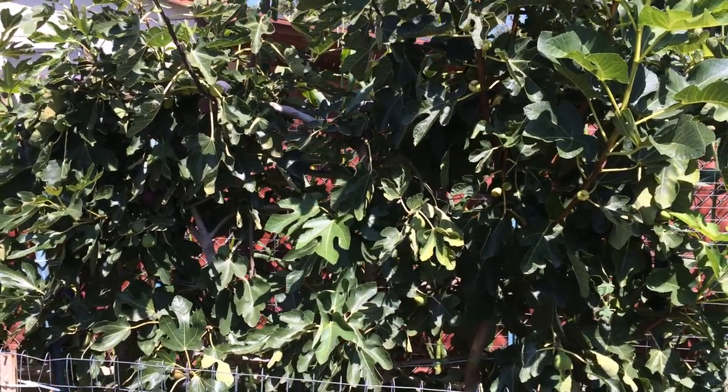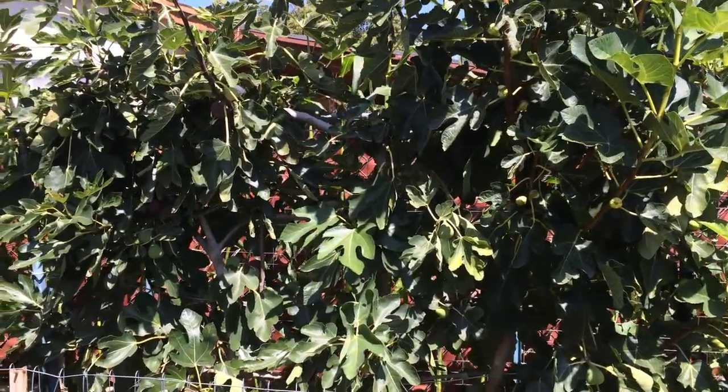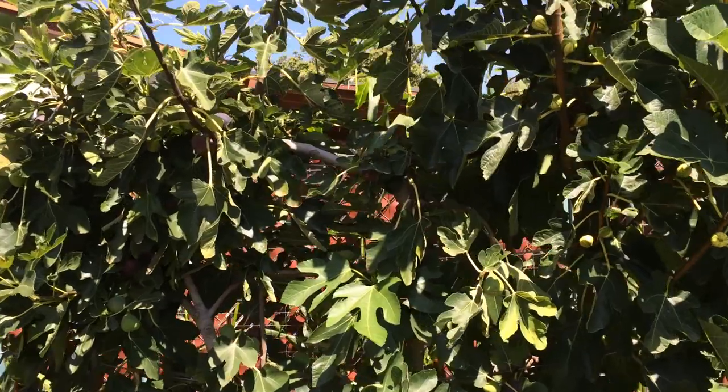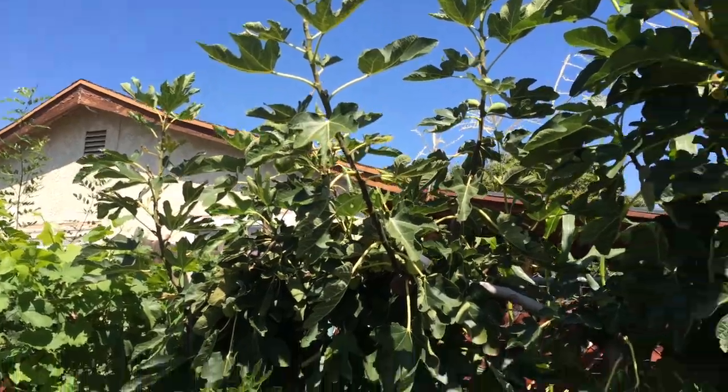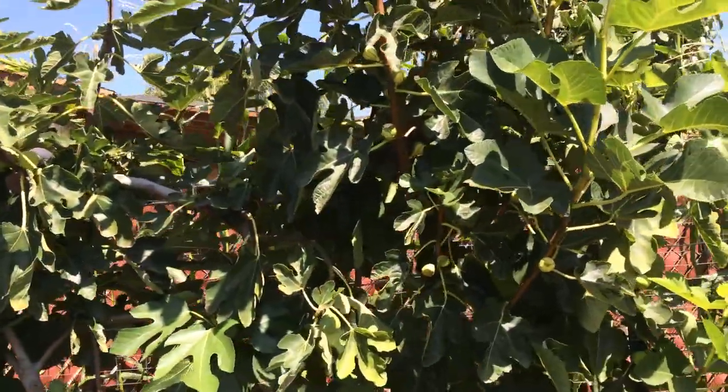This is the High Density Espelier Gardener and this is another update on my figs. It has two parts to this update. I'm going to show my fig trees that are all espaliered and growing together.